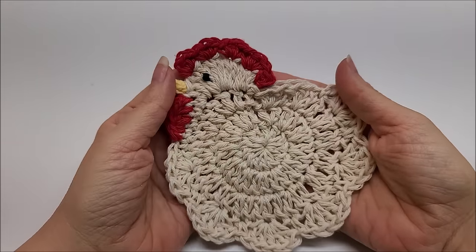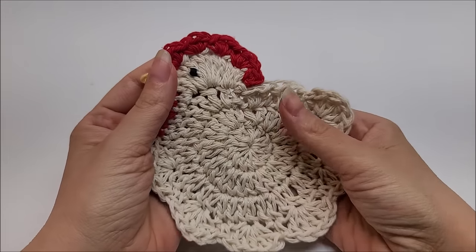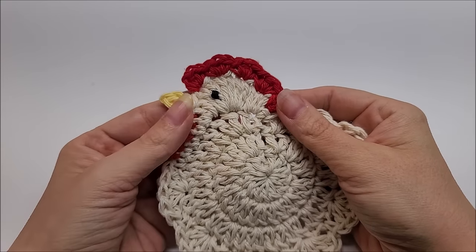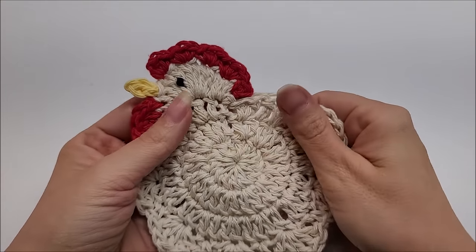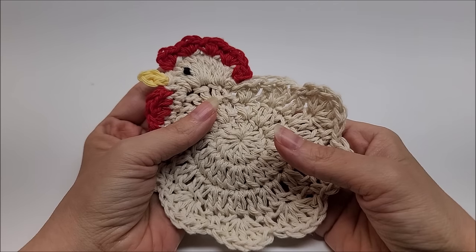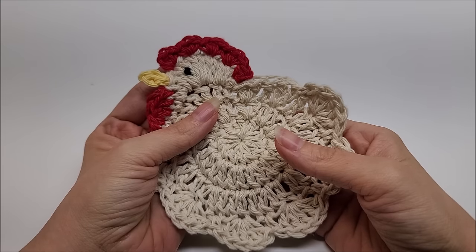Hi everybody, it's Crystal. Today I'm going to show you how to make this cute little coaster to match the pot holder that I made a few years ago. You've seen the picture of it in the thumbnail — if not, I'll insert the picture right here, and I'll put a link to that tutorial below so you can make the pot holder.